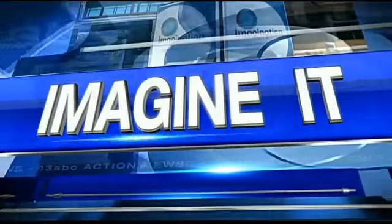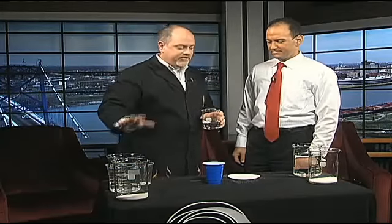Welcome back, it is time now to imagine it with the chief scientist from the Imagination Station, Carl Nelson. He's got all kinds of stuff for us. Good morning! I'm trying to see how many beakers I can fit on the table today — I got a lot of them, different beakers.